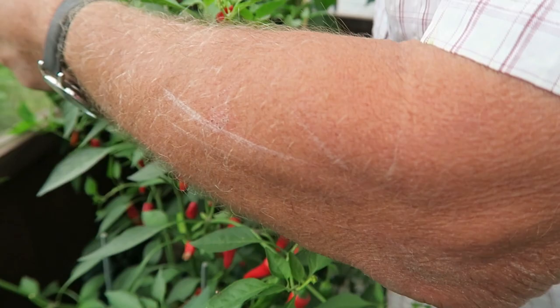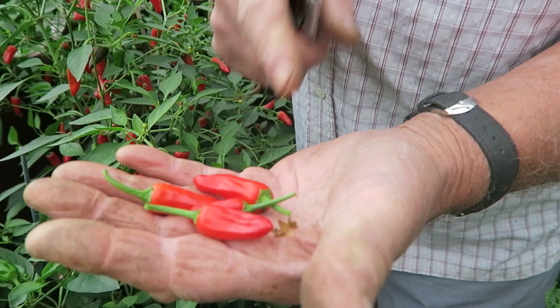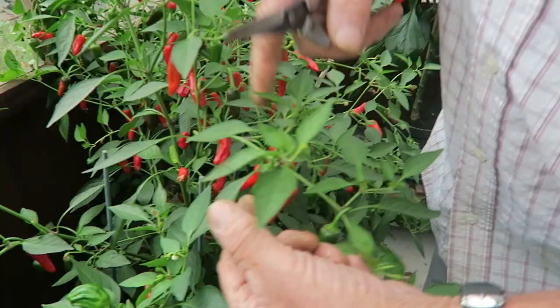Now Diane made a casserole for me with some of these in. You don't need a lot of these apache peppers because my ears were flapping, they were that hot. And Diane said they're not very strong — so thank goodness we didn't have any stronger ones. We'll get these picked and then I'll show you what we've got.